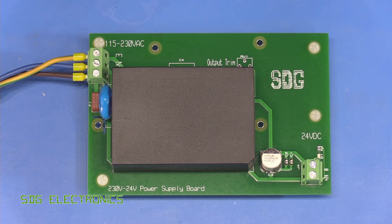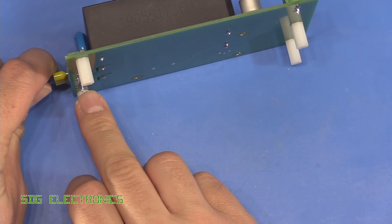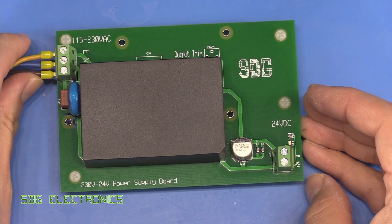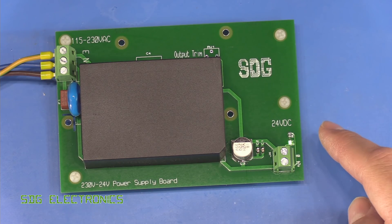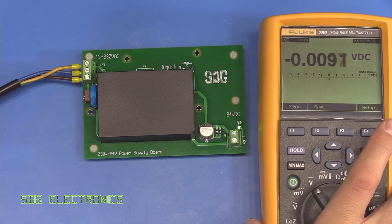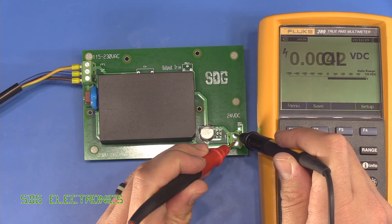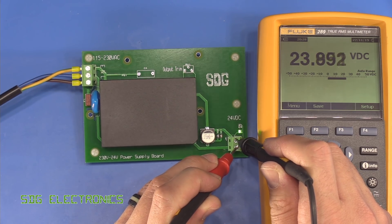Next up we want to test that the board is working properly, so I've just connected up a mains lead. I've put some standoffs on the bottom so the pins aren't pressing into the ESD mat. We should be able to turn this on now at the isolation transformer - and there you saw that the green LED has turned on. Let's just check the output voltage, and bringing in the Fluke 289 - yeah, that's sitting at basically 24 volts, so that's absolutely fine.